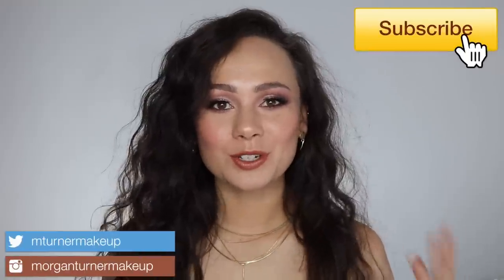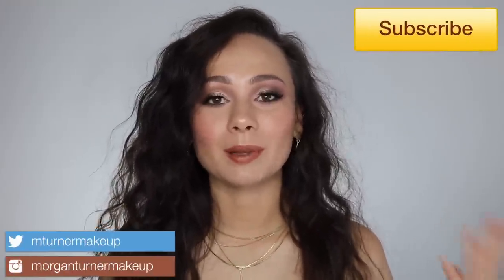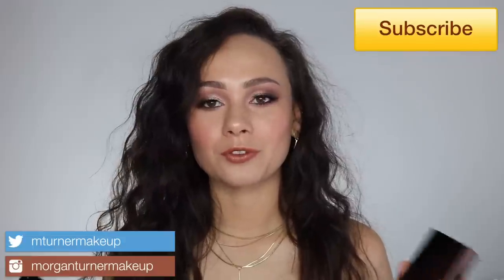Hey guys, what is up? Welcome to my channel. So for today's video, we are going to be playing with two of Tom Ford's newest eyeshadow quads. So if you're interested in hearing my thoughts on them, as well as seeing a couple of tutorials, then just keep watching.